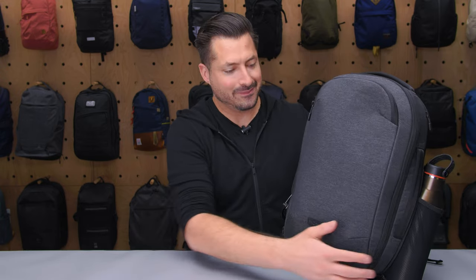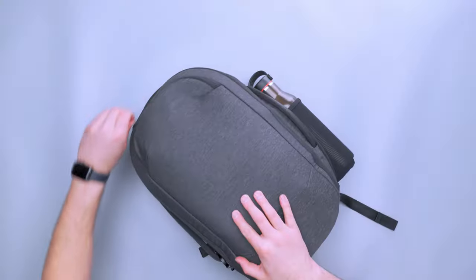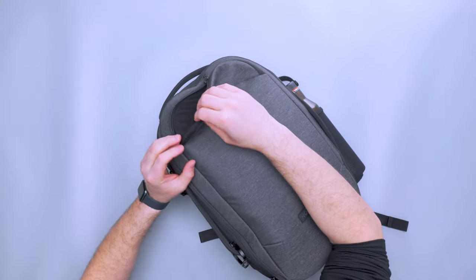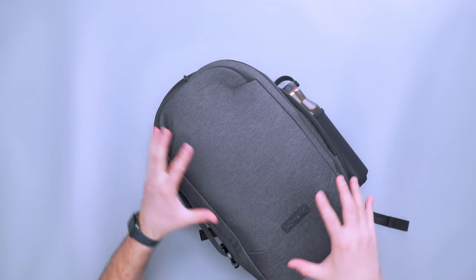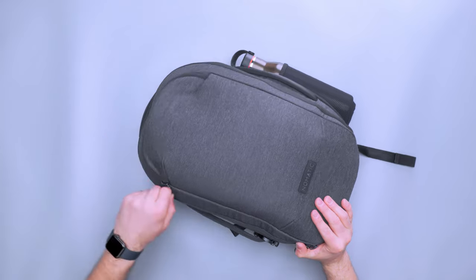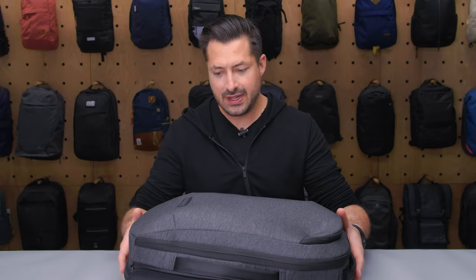It's still very structured like the Nomadic Navigator series in general — just a little bit lighter in weight and also lighter in color with this gray. It keeps its shape pretty well. There's some kind of foam between the two fabrics, which gives the bag its structure even when it's empty. I personally like a bag with a little bit more flex, but it does stay structured even when nothing is in it.